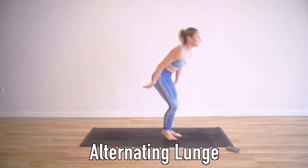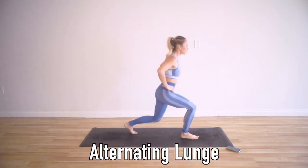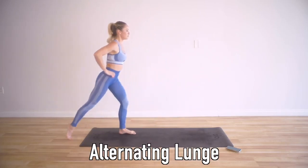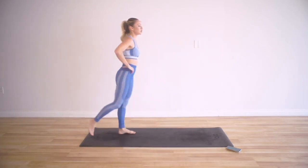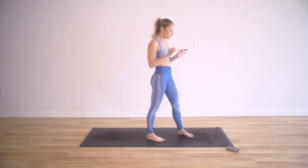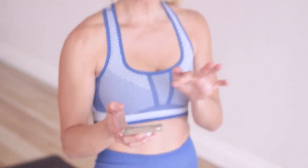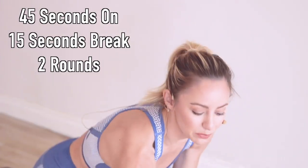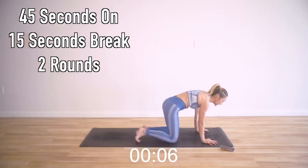Alternating lunge forward and back — this is going to really help with your balance. Go forward and then lunge it back. We have two legs, so the first round we will do one leg, and the second round we will do the other. I'm going to set my timer — 45 seconds on with 15 seconds break. We've got five moves and then we're going to take a break in between rounds. Here we go.